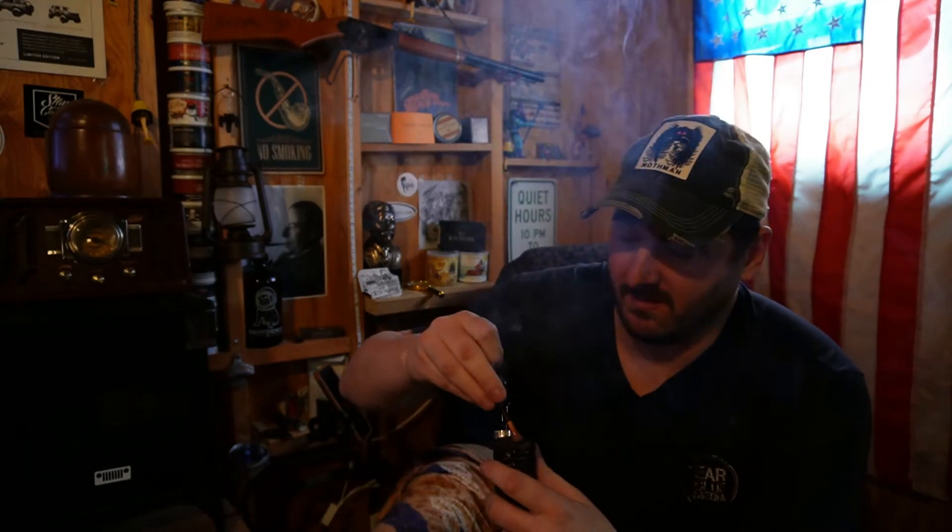I think I got a good light there. Before I get into the review, I had a little retrohale there — that was interesting. I wasn't really thinking about it, I just kind of did it.